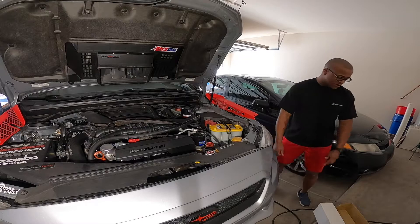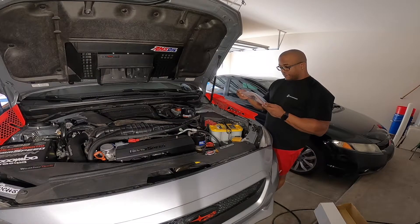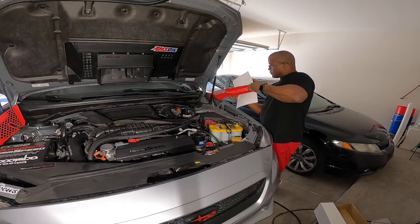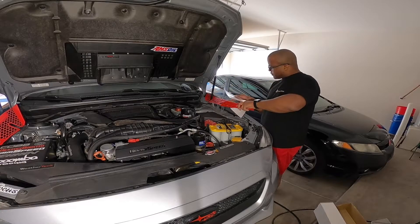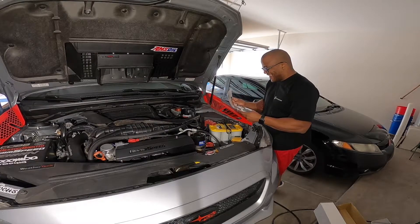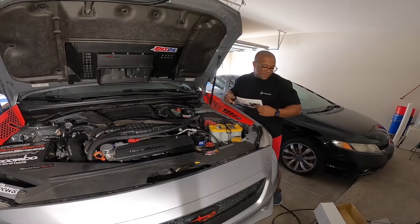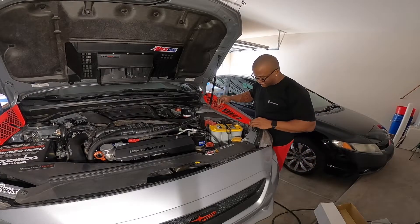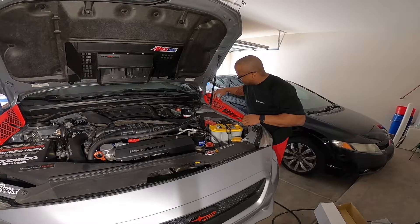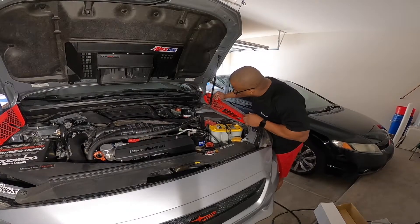I think I might have to bite the bullet and actually look at the instructions. The last thing I want to do is break this. I would have never figured that out on my own — clearly, people like me need those instructions. I'm glad I looked because that thing looks amazing and it went in so much easier. Anyone who's installing this, make sure you follow those instructions or look at my YouTube — it'll make your life easier.